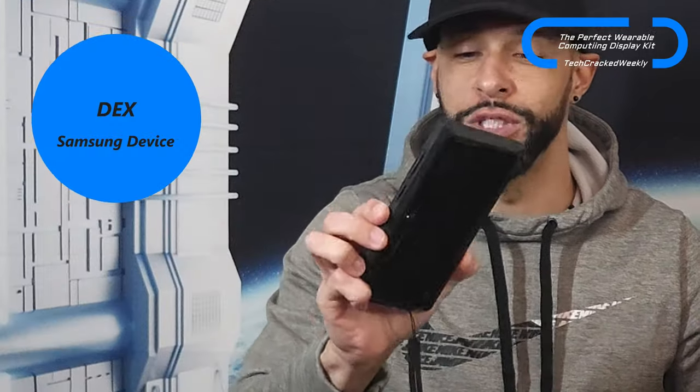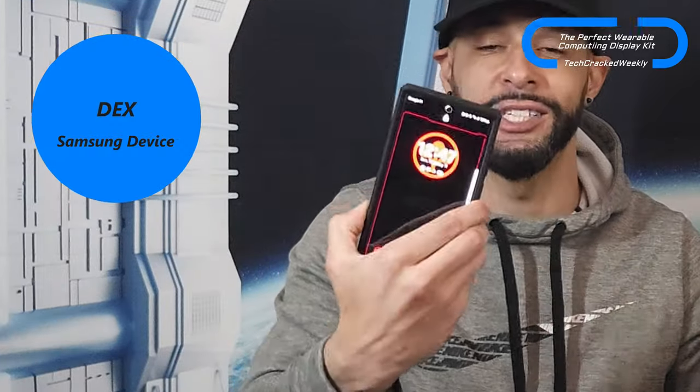First we're going to need our device that runs and powers it all. We're going to need a Samsung device — I have the S23 Ultra here — and it needs to be able to run DeX. Any Samsung device that runs DeX will work great, and it will serve as the processor and the battery for pretty much everything going on here, except the wireless Bluetooth keyboard.